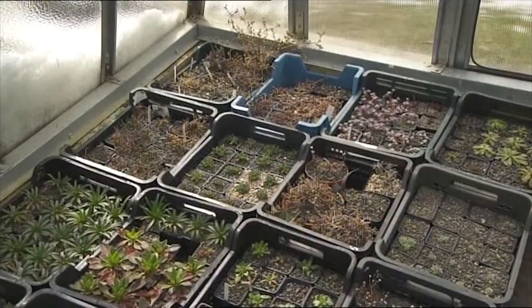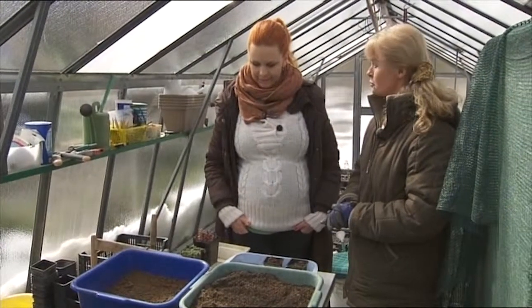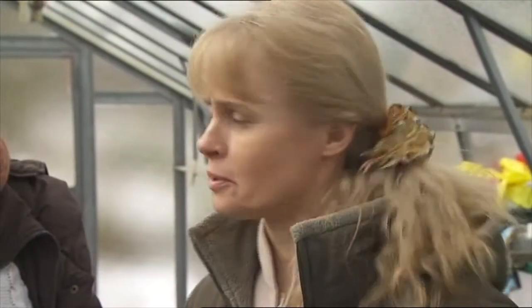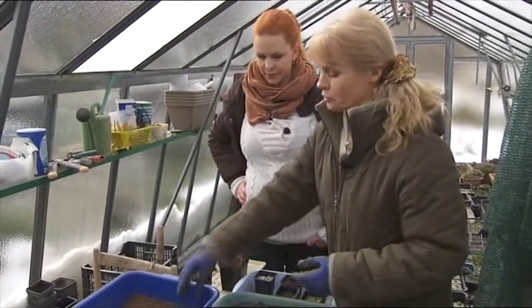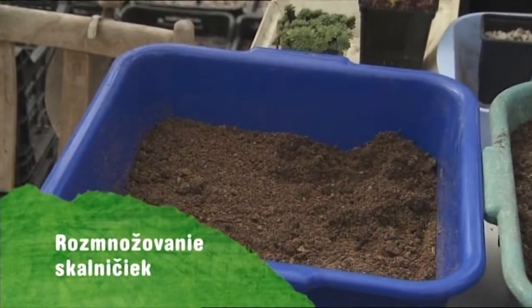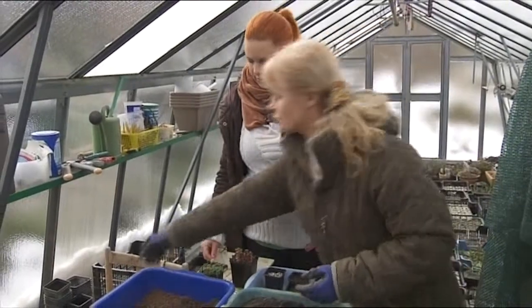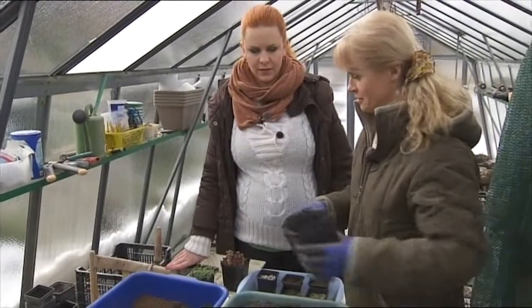Tak v tom sa nevyznam a to keby ste mi vysvetlili, ako sa robí, budem vám veľmi vďačná. Skalničky môžeme rozmnožovať viacerými spôsobmi – zo semien alebo vegetatívnym množením, ktoré má zase viacero možností. Keď chceme vysievať skalničky, máme pripravený špeciálny substrát, ktorý je jemnejší – obsahuje rašelinový substrát a piesok 0,4. Použijeme na to čistý, nový alebo vyvarený kochlík.